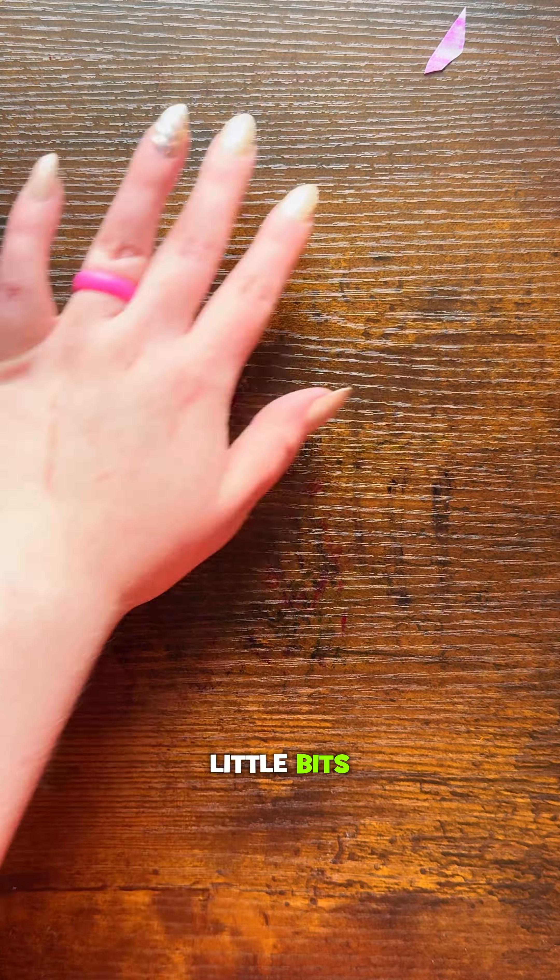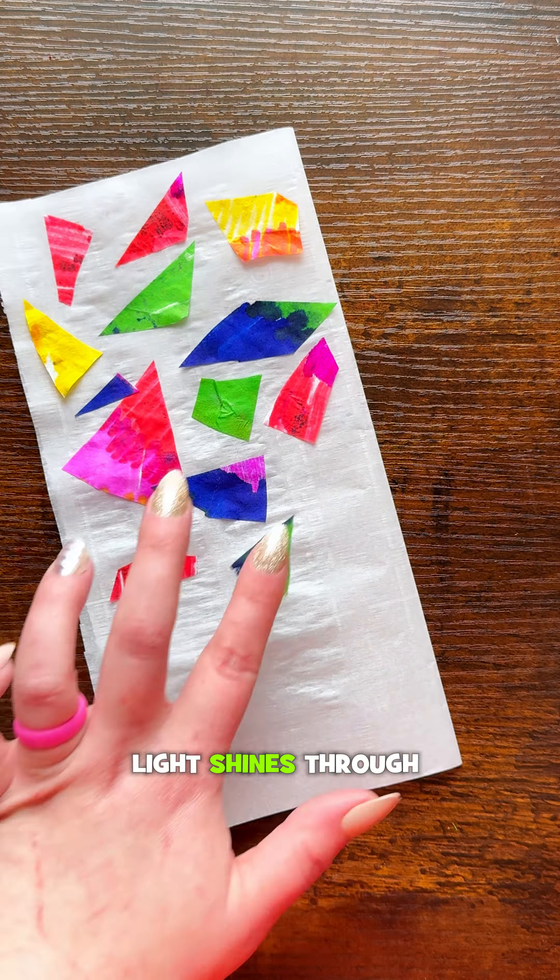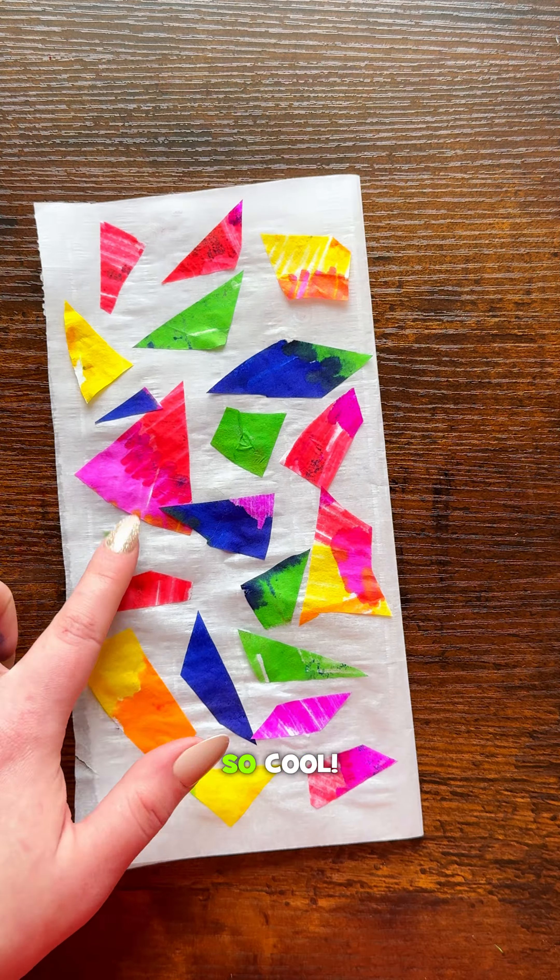Once you're done collecting all your little bits, let's start gluing them down to the parchment paper. This goes inside the lantern, so when the light shines through it, it looks like stained glass. So cool!